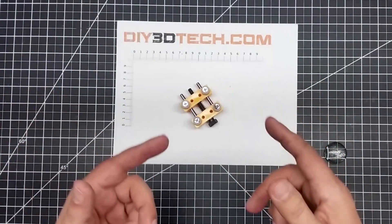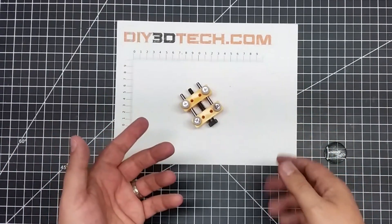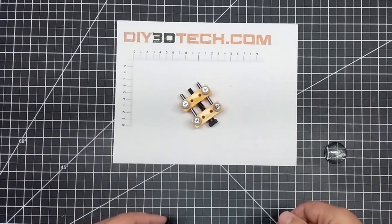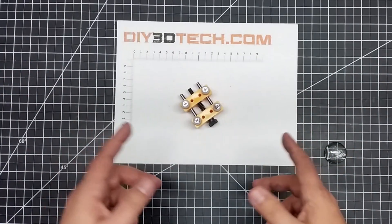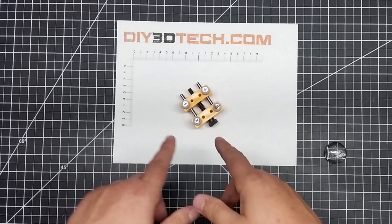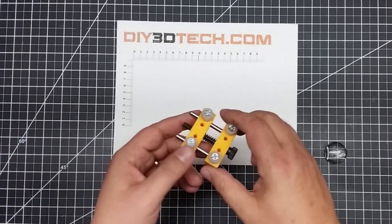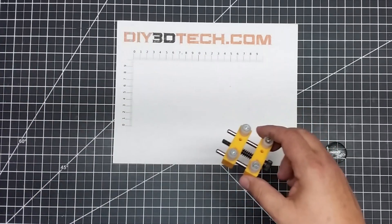Figured I'd share that with you guys. If you have something like this that's great for clamping small things for doing micro work, share it in the comments below — I'd be interested in seeing it, maybe I'll pick one up. If not, I'll have the link to this down below so if you're interested you can pick it up. I'll also throw in links to some of the other vices you saw, especially this articulating one.